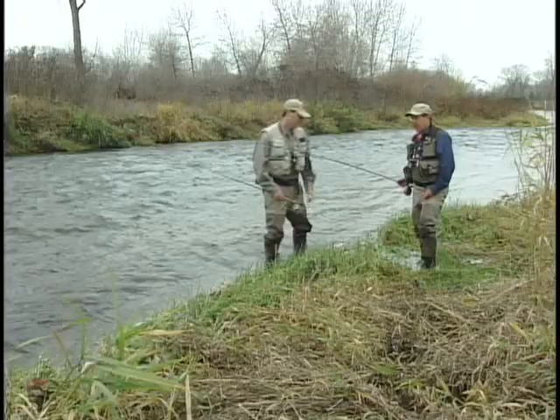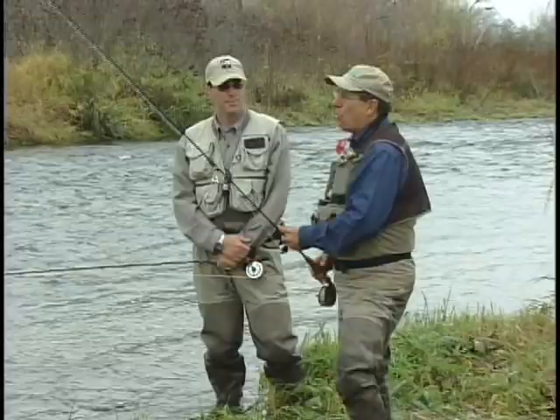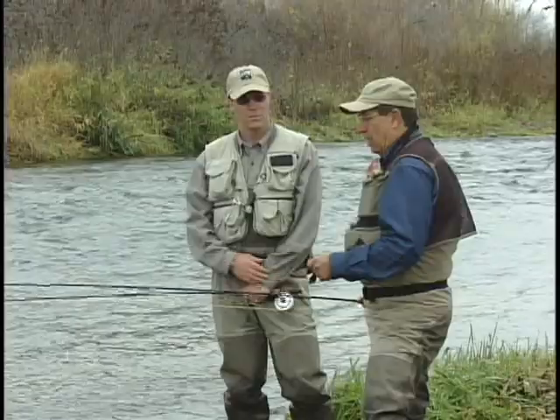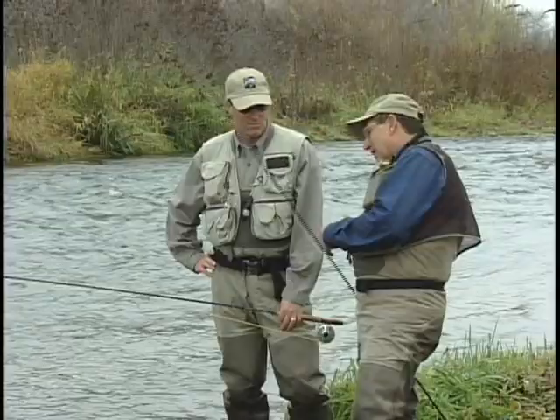Pete, how many times have you seen a split shot, or a conehead fly, hit a rod and shatter it? It's one of the most common ways to break a rod. And one of the things I've found is a new way of fishing — taking the split shot away. Now, if you're in Yellowstone Park, you can't use lead. A lot of places you can't. And this replacement tin isn't all that heavy — it's not a good option in a lot of situations where you need to get it down.